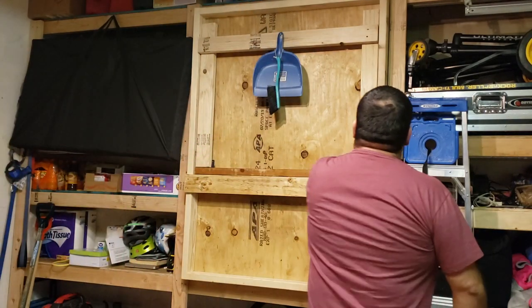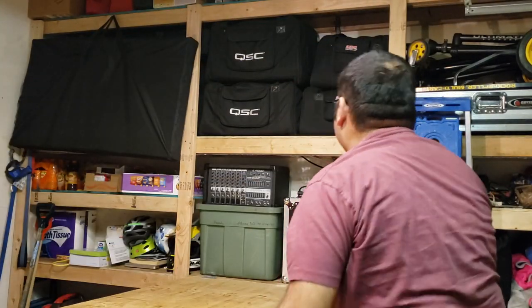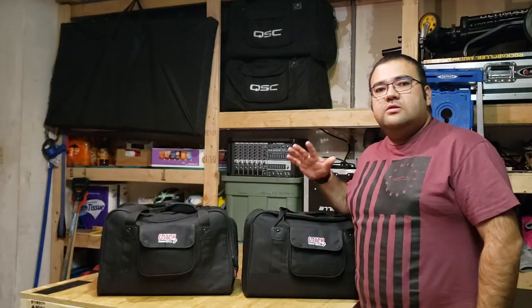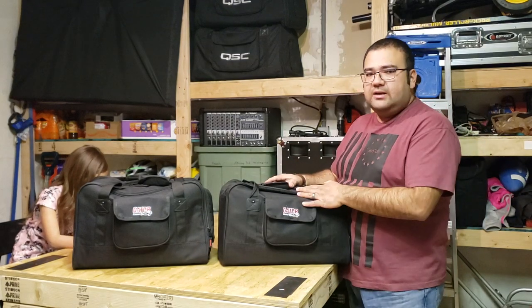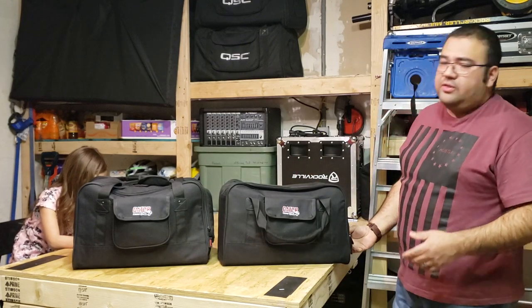I paid $180 each through ZZounds, and I was able to find a couple of Gator bags that I'll show you in just a second. I'm going to pull my table down, set it all up, and show you. So here they are — the pair of the Alto TS-308s. These bags are awesome because they have a little extra room, and I'm going to show you what I keep in one of them. They were only $35 a piece.